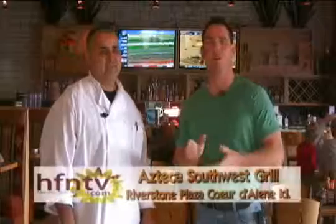Our best burrito tour of the Inland Northwest continues. We are in Coeur d'Alene, at Azteca Southwest Grill, and this place is absolutely gorgeous inside. Great ambiance, great food. I'm with Kiko Barajas, our head chef and owner here.